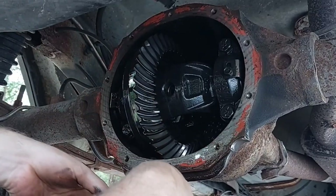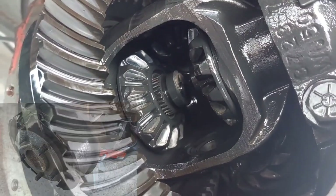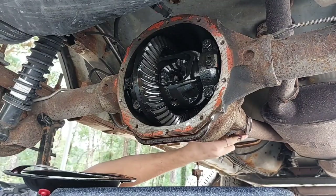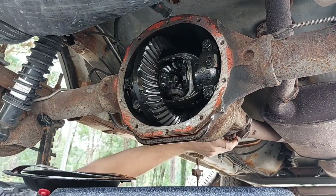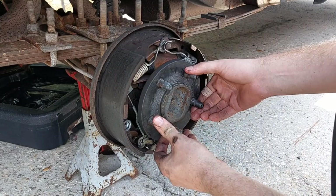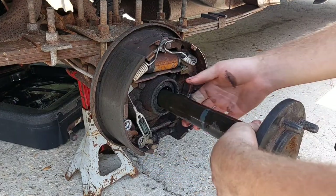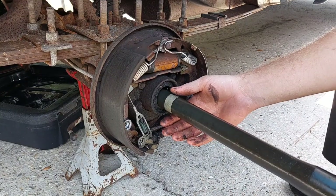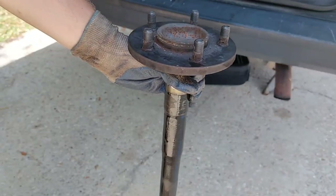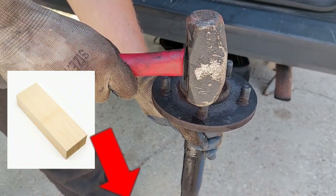With the C-clip removed, the axle shaft comes out. I like to do these one side at a time because the shafts are slightly different lengths and you won't have fun trying to put the wrong one in the wrong side. With a block of wood on the ground and a hammer in your hand, smack out all five of the old wheel studs.